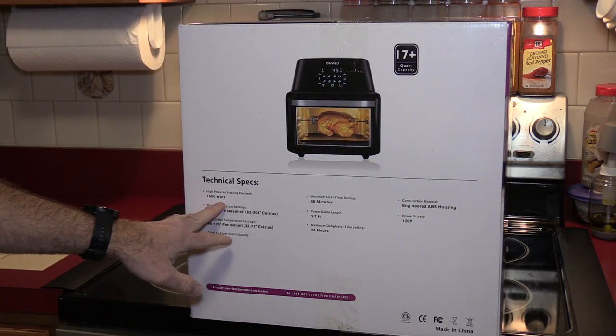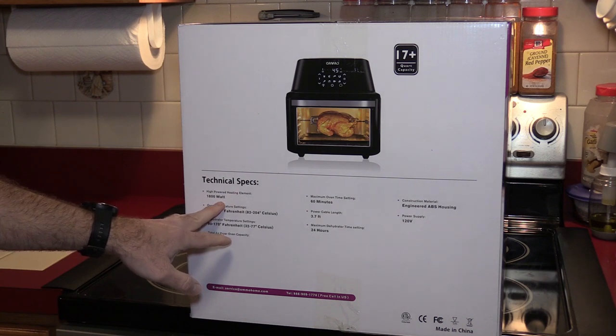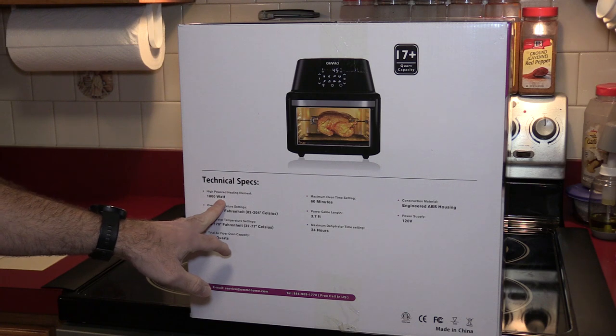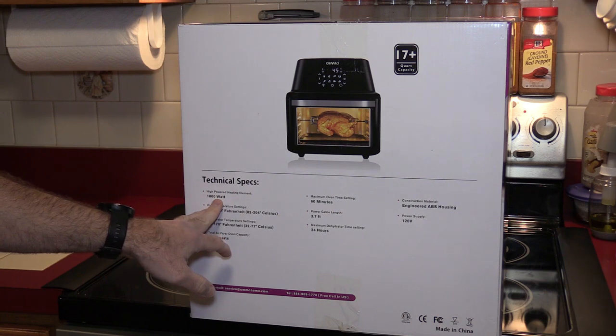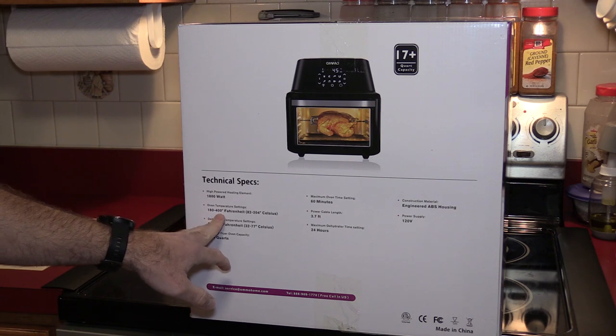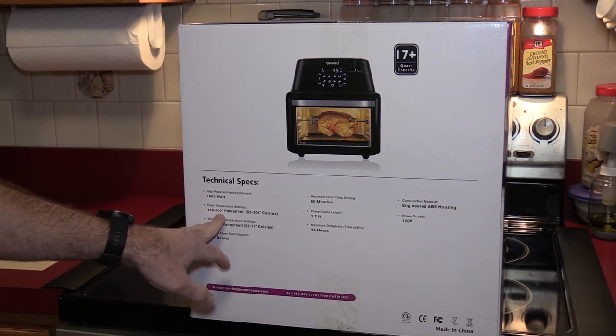On the side here, it's a little hard to read so I'll read it out. It's saying it's 1800 watts. The GoWise USA air fryer oven is 1600 watts. So this is more powerful, but it is bigger so that is a welcome addition. It will go from temperatures from 180 to 400 degrees Fahrenheit. However, the GoWise USA air fryer oven goes up to 430 degrees, and we'll see if that matters or not.